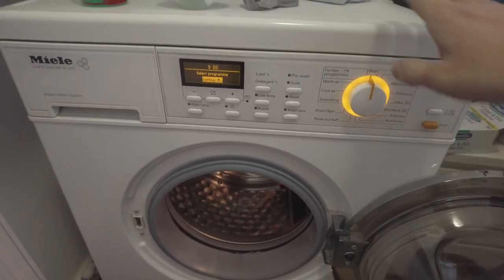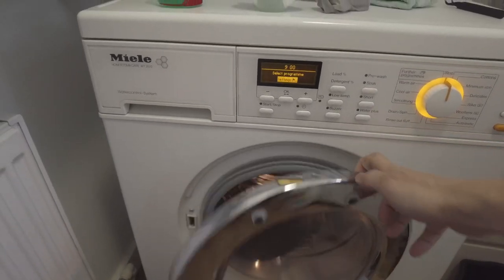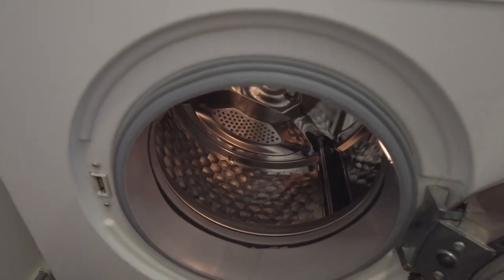Hey everyone, this is Andrew Tai and welcome to my YouTube channel. So here I've got this Mele sideloading washing machine and we have a really weird noise in the drum.